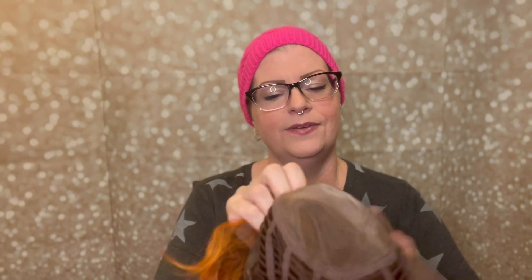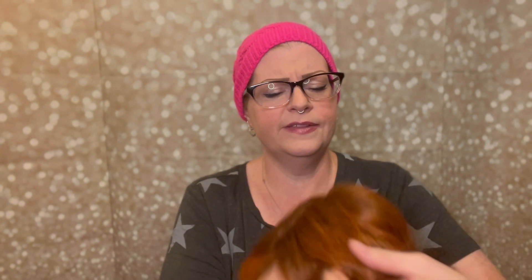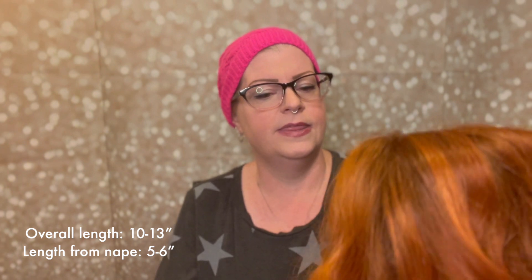As I said earlier, there is a lace front. Go ahead and turn her inside out. There's a monofilament top, so you can totally part your hair anywhere within that space — it doesn't have the skin top where you're limited to one little area to part, so you have total flexibility. Here is one of the padded ear tabs — it goes snugly right over here. And the nape of the neck is cushioned and fabric covered as well. There's the other ear tab and the Beltress tag. Overall, the length of this wig is between 10 and 13 inches. The back of the nape of the neck is about five to six inches from there.